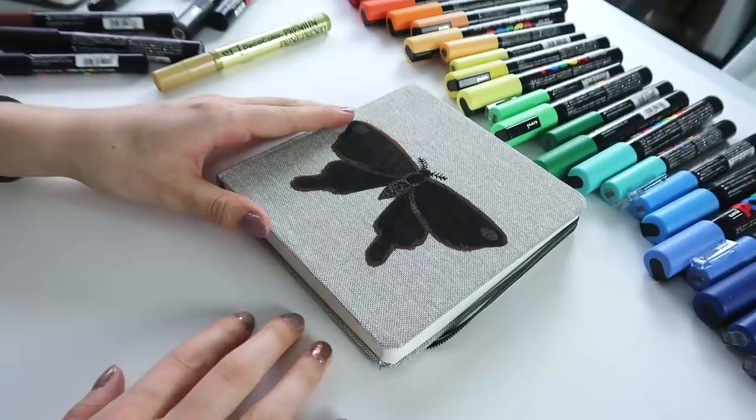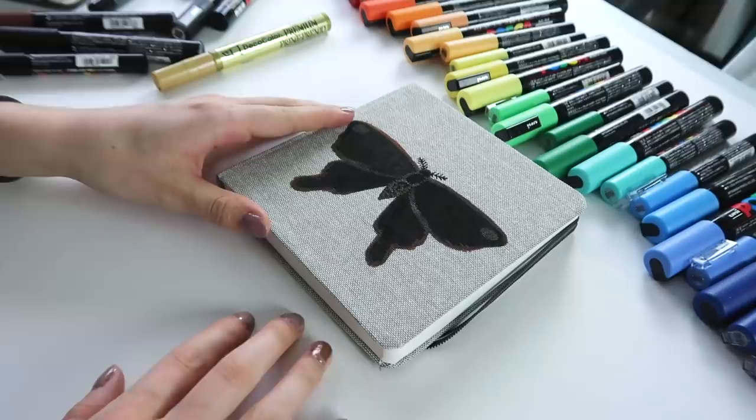Guys, I can't find my white Posca pen. Hey, we found them — they were literally right here.